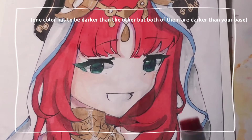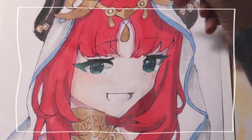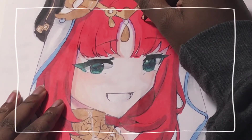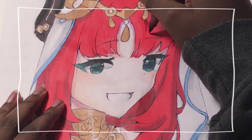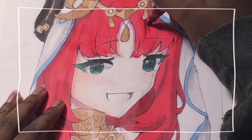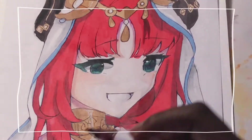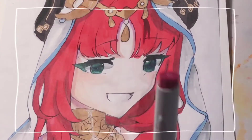I'm going to pick two colors to use to shade, both of them being darker than the base color. You're going to get the darkest marker for shading, and then you're going to draw this V shape onto the hair. It helps with gradients, which is what we're going to do. Then, we're going to get the lighter color.